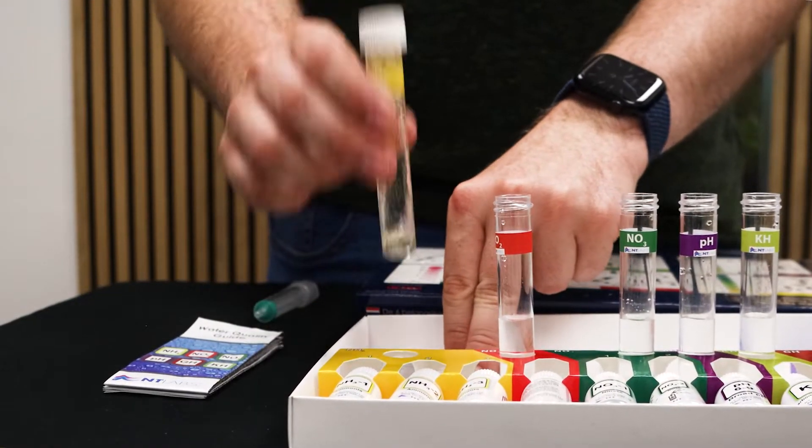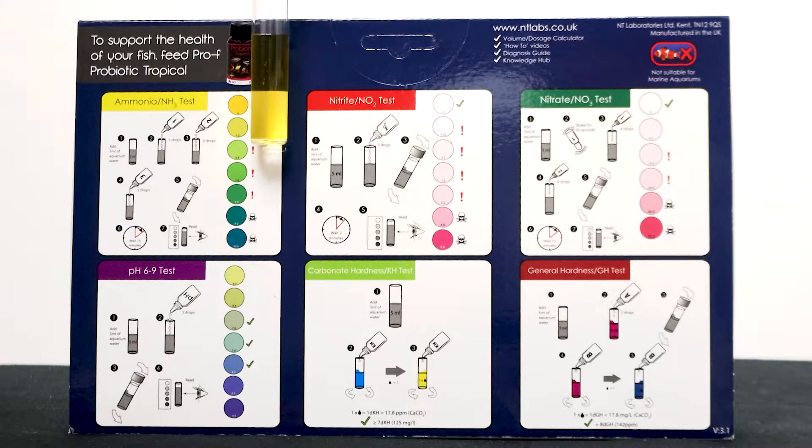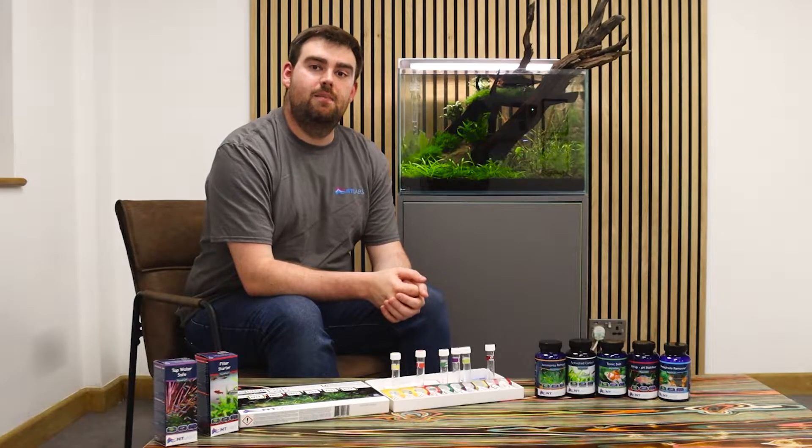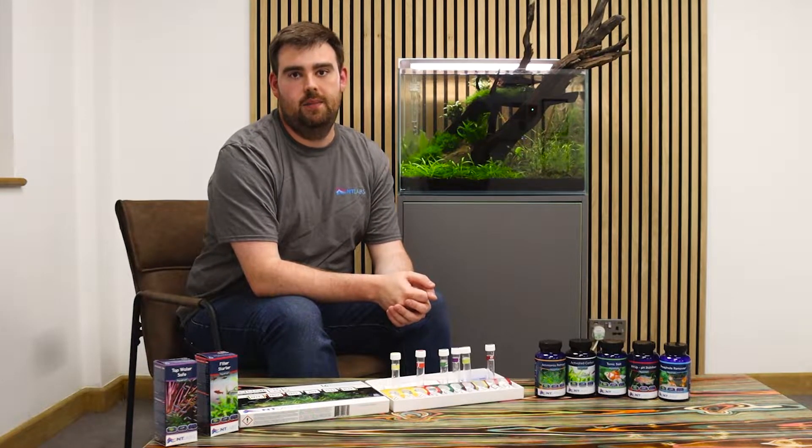It may be that you've recently done a big rescape and stirred up a lot of detritus from the bottom of the tank, getting a short-term spike. It may be as simple as you've added too many fish in one go and it's taking your cycle a little bit of time to catch up.